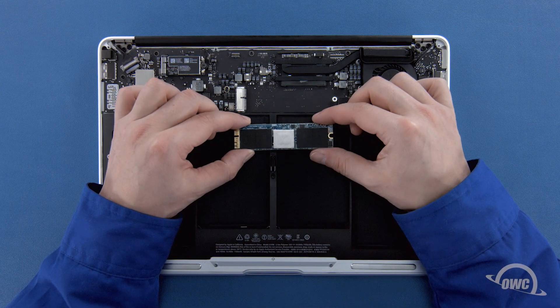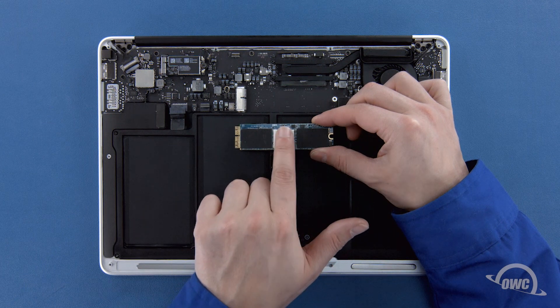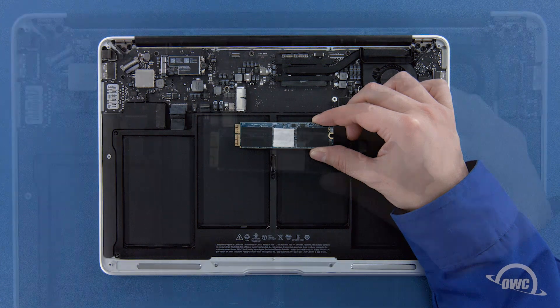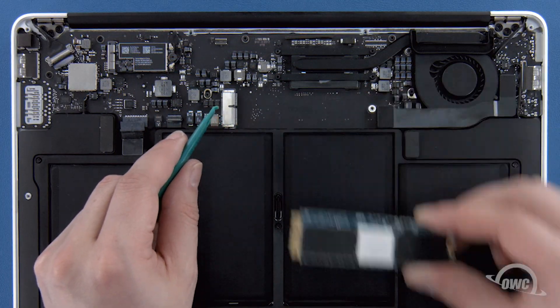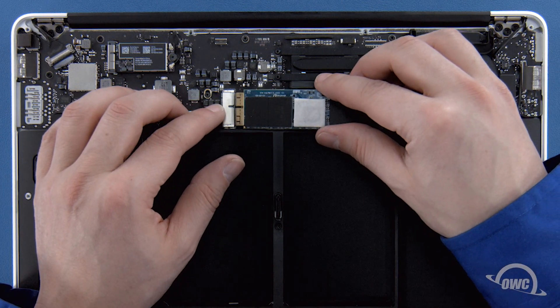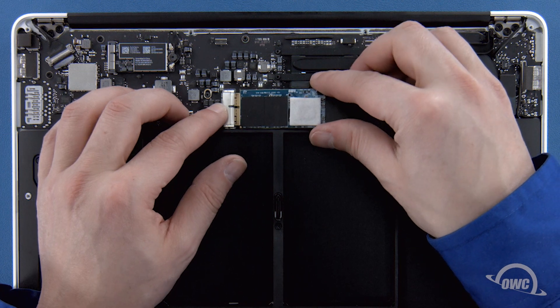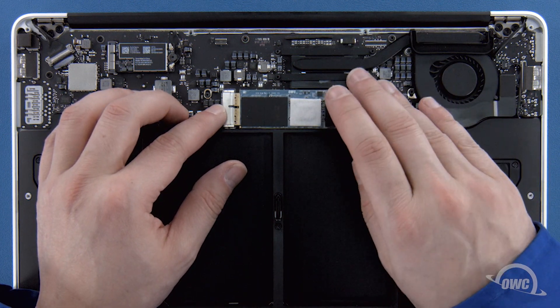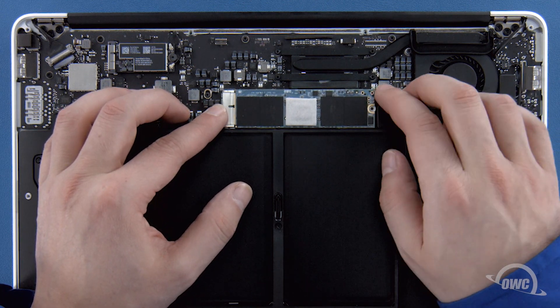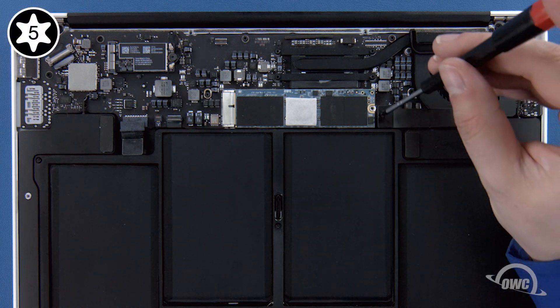Depending on the model Aura SSD you have, there may be a heat sink or thermal pad on it, though it may vary in size, shape and positioning. If your SSD has a heat sink or thermal pad, it's very important that you don't move or remove it, or else you risk damaging the Aura and possibly your MacBook Air. The notch on the Aura corresponds with the pin in the socket. Simply line the two up and slide the Aura into the socket until it's fully seated. Then make sure the Aura is laid flat and secure it in place with the Torx T5 screw.